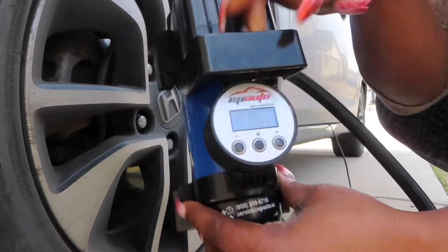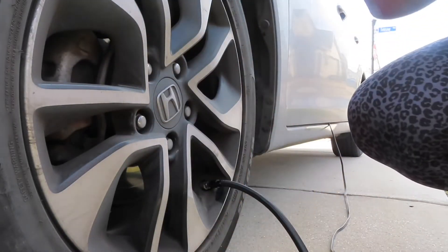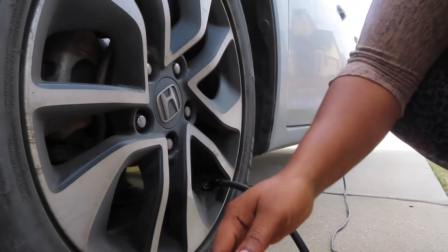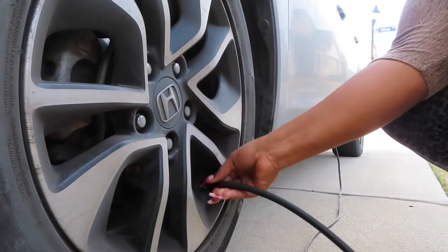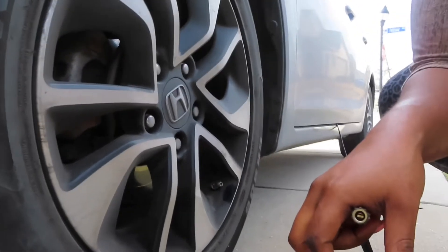You can see right now it's saying I have 32 PSI, so I'm going to pump it to 33. Okay, so right now I have 33 PSI. I want all of them to have 33, so let's go to the next tire.